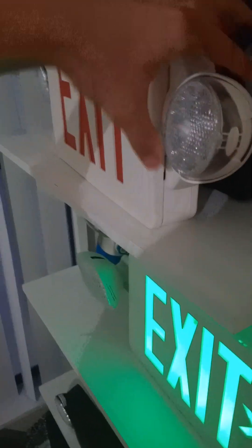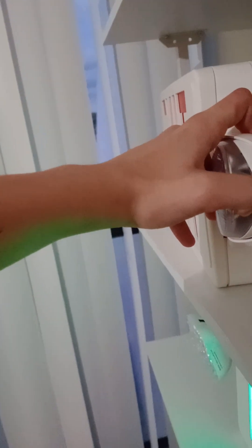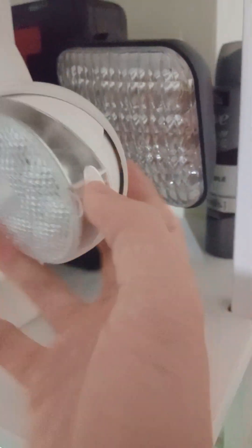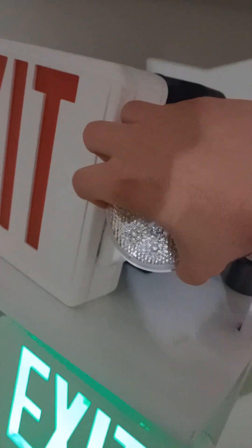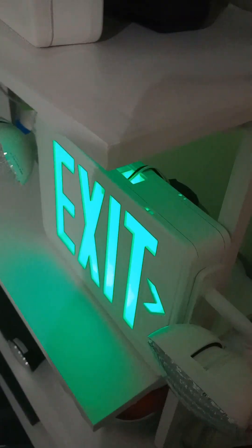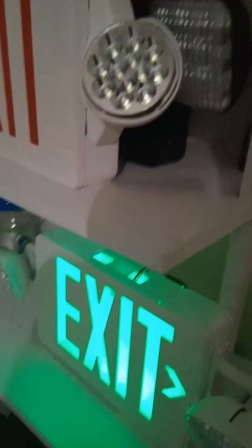Do not cut the heads through it, just leave them alone. Do not pop the lens out — if these lenses are in place, just leave them alone where they're supposed to be. Do not take the lens out, just leave them alone. Just leave the exit sign the way it is.